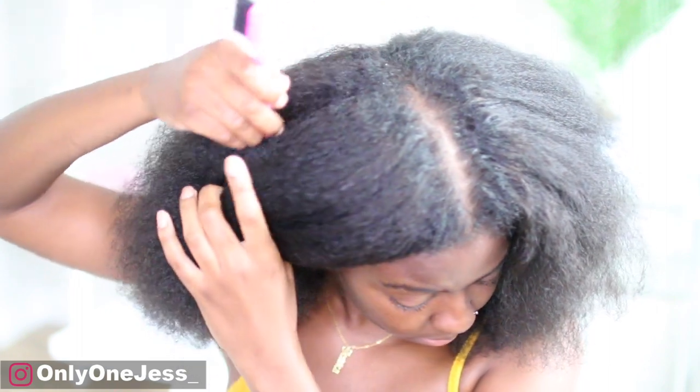Hey guys, it's Jess. Welcome back to my channel. So today's video, we're going to do a little crochet butterfly lock tutorial. I'm just going to jump right on in.